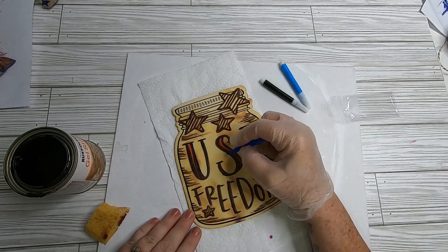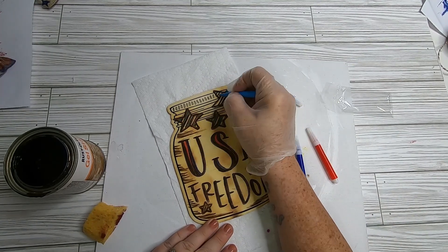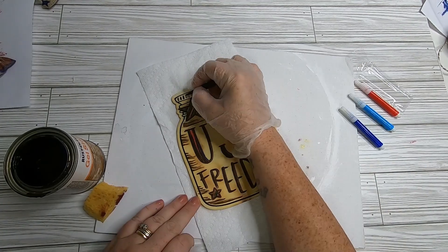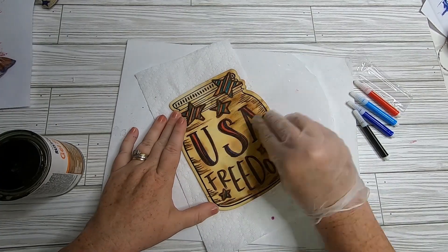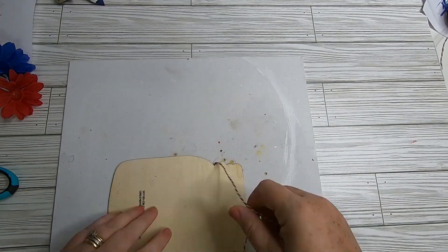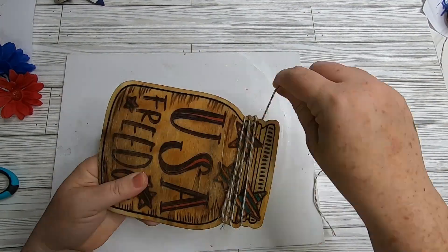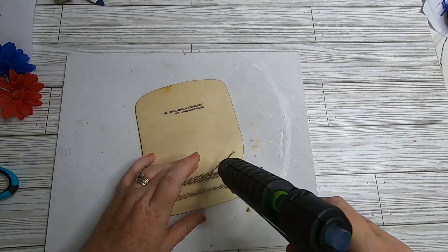Use the markers that came with the mason jar to fill in the letters and a few spots on the stars for more detail. Then take a gel stain by Rustoleum — I picked this up at Dollar Tree about a year ago — and use a bath sponge to add a little stain onto our wood. Let it dry, then take some twine and wrap it around the top portion a few times.